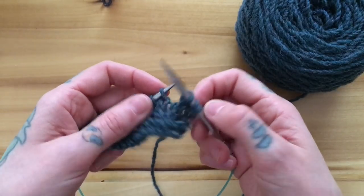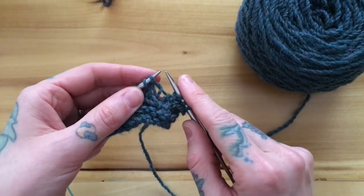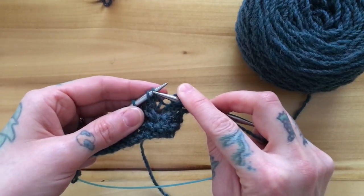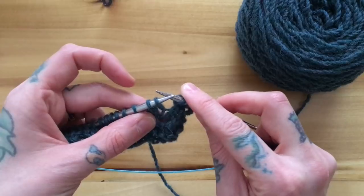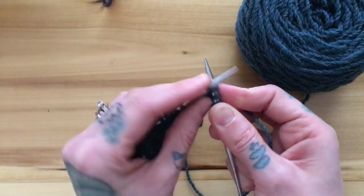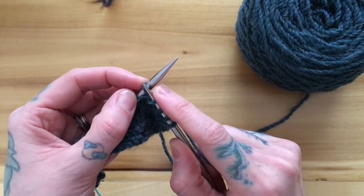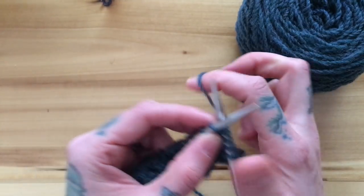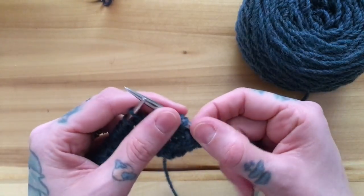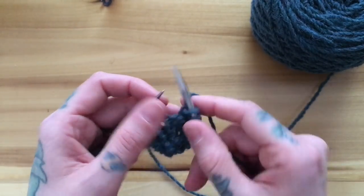Now I have a cable to back, and this one's even easier because I don't actually have to pop anything off. I need this first stitch to end up behind my second stitch, so what I can do is just knit the second stitch, and then before I pull it off my needle I just go ahead and knit the first stitch. Because I've knit them in the order I need them, once I pull them both off my needle they've swapped places and are now closing up my little honeycomb.